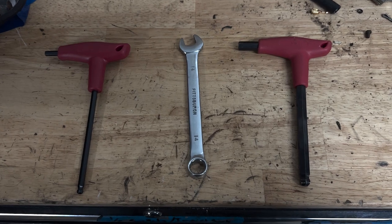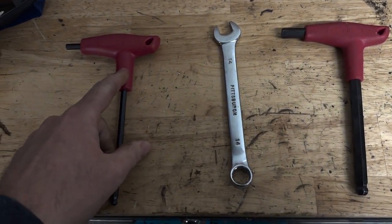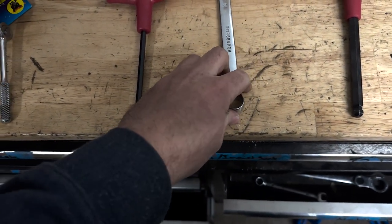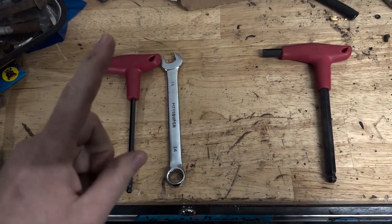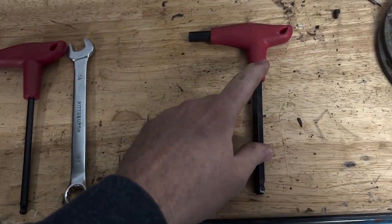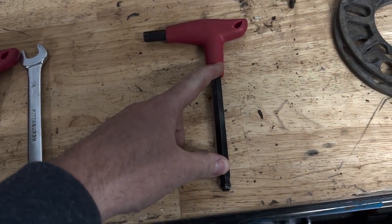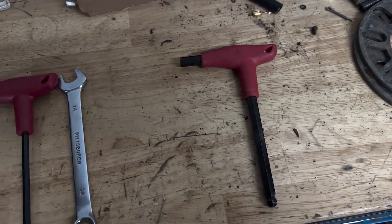Here are the tools required to do this job: a 7/32 Allen wrench and a 14mm wrench. These are for the upper bolts on the harness bar, and then the 3/8 Allen for the bolts that connect to the original mounting points for the seatbelts.